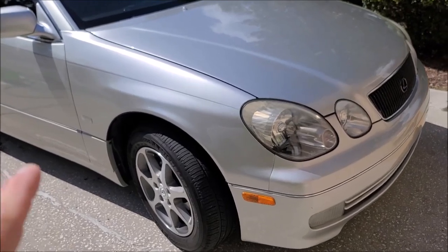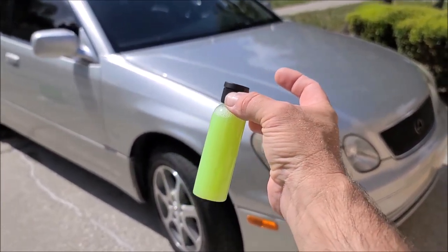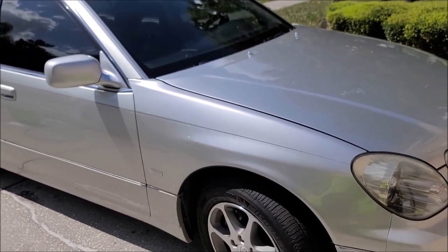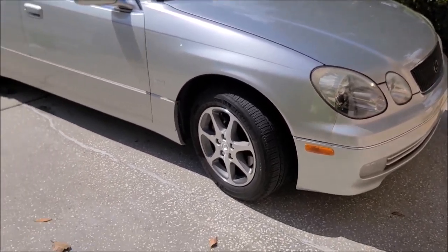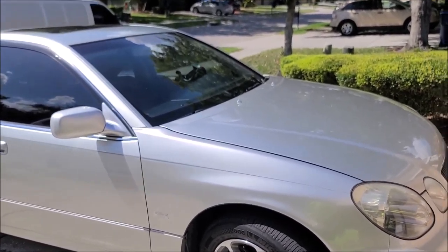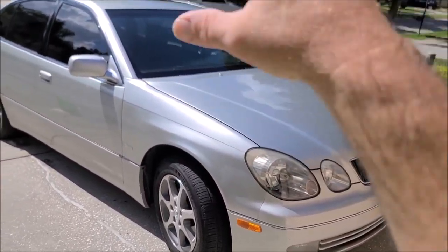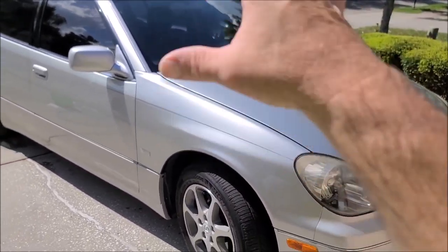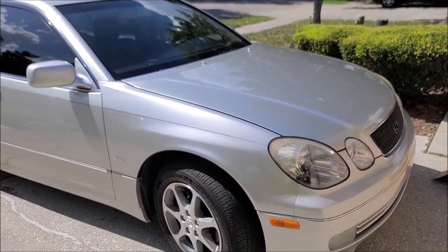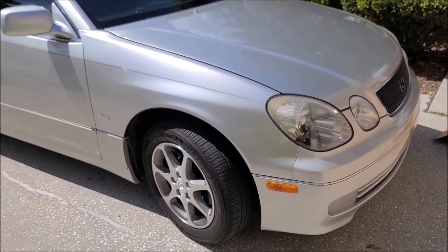This product was already applied to the car. I put two ounces of this in the 32-ounce foam cannon reservoir, filled it up with water, foamed the whole car, then I washed the car with just water — so you're using the lubrication and the suds and all of that from the foam cannon as the lube and the soap, and obviously it's got the protection built in.